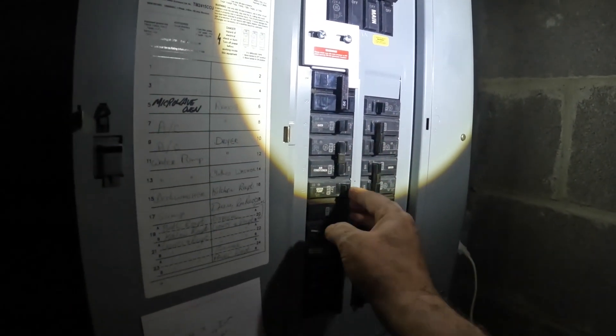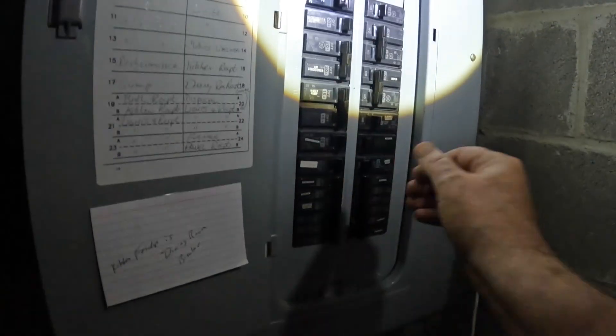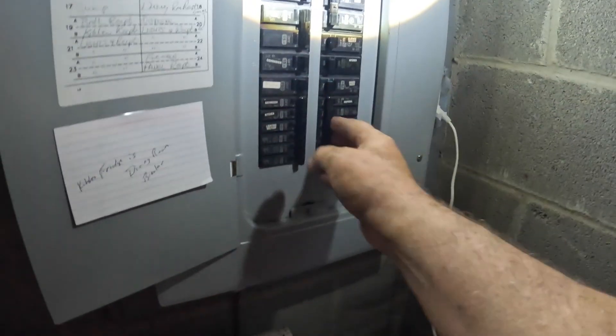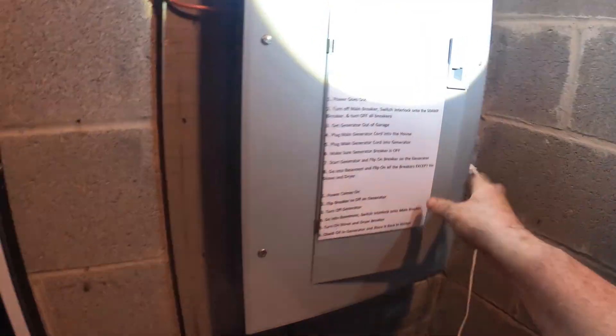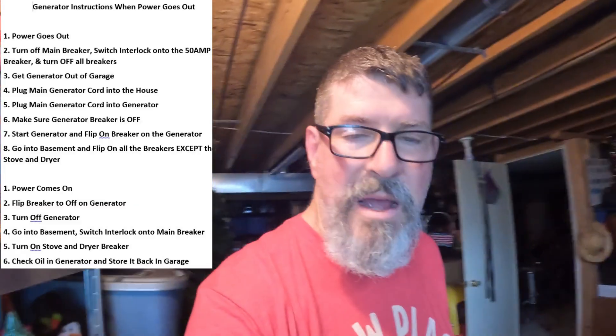Turn the oven on, air conditioning, dishwasher — those are on. I can hear stuff going on upstairs, so we got power. I am very excited that that worked. That was the first time I've actually had to use it in a real outage — we tested it when we set it up. Hit the like and subscribe button if this video helps you out.